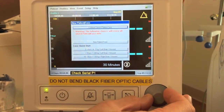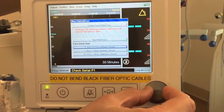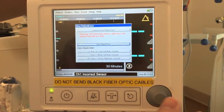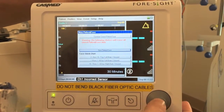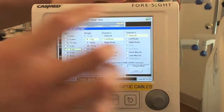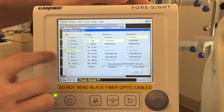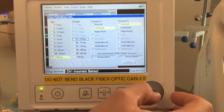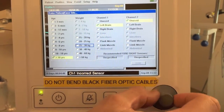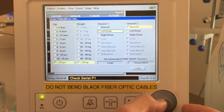You use the toggle switch to scroll through your options and then press the toggle to select. We're going to select a new patient case, which brings you to where you select the patient's age and weight. Today we have a patient who's older than 18 years, so we use the toggle switch to select that and then greater than 60 kilos.